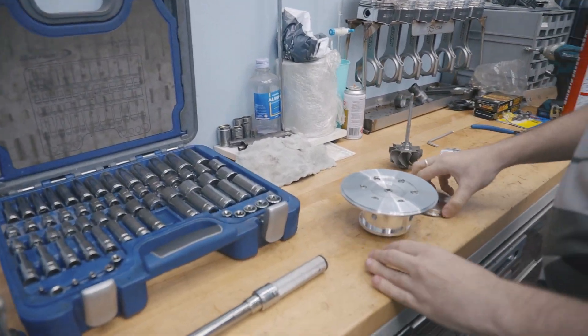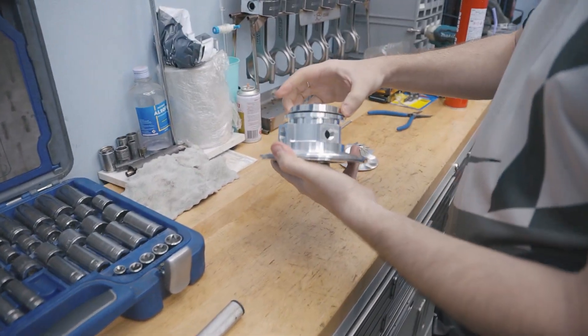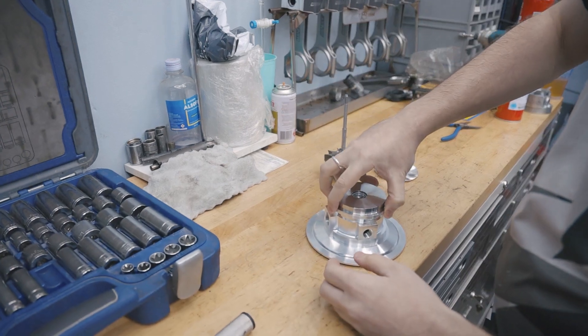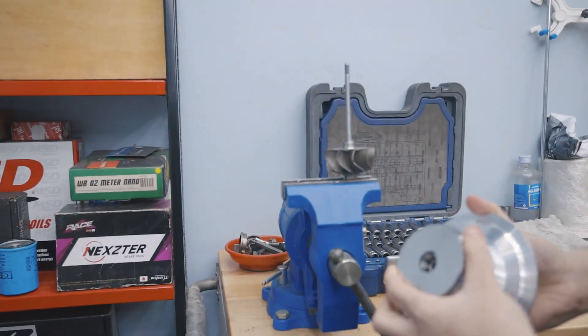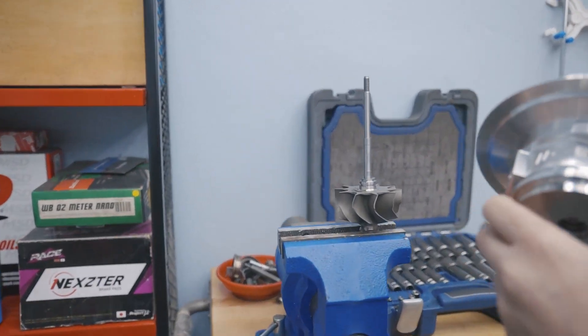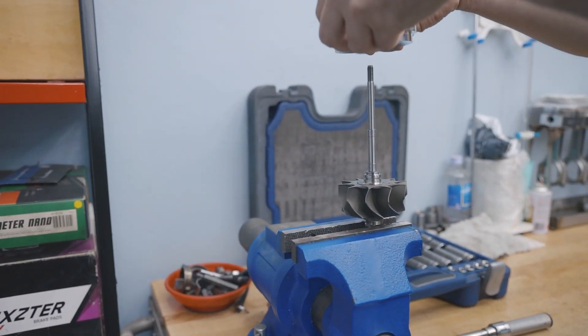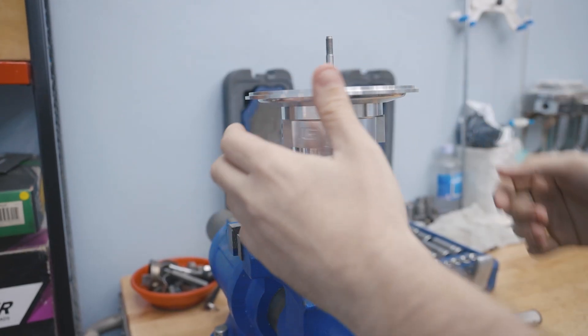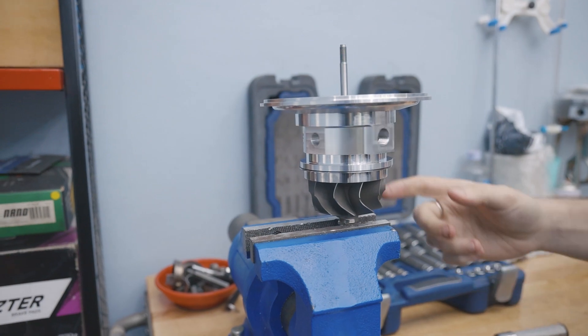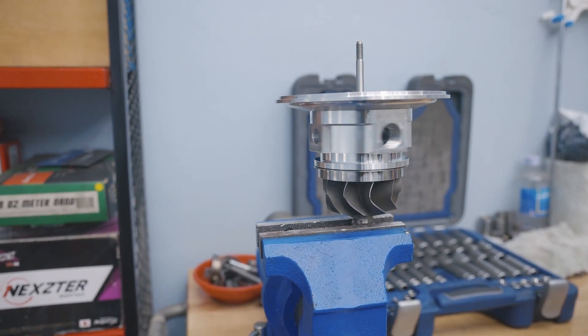We got the heat shield plate — it's gonna be placed here. This is a billet shield, not like the normal plate that comes on the Garrett. I'm gonna insert this just like that — everything sits, and it spins super smoothly.